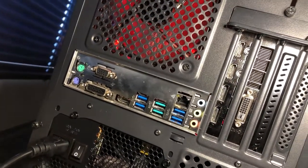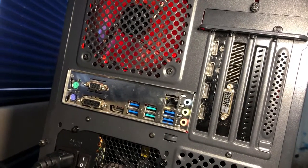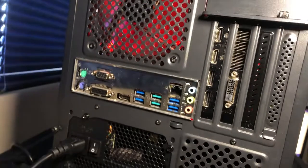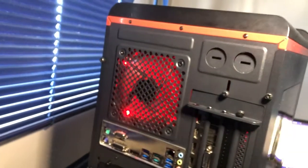On the rear I/O of the motherboard we have old-style PS/2 mouse and keyboard, four times USB 3.0, a USB port — I'm not too sure what color that is actually — an RJ45 ethernet port, and audio in and out.